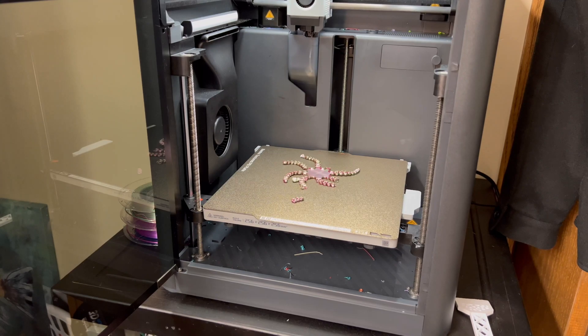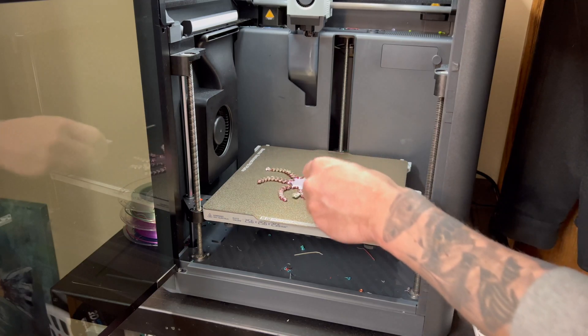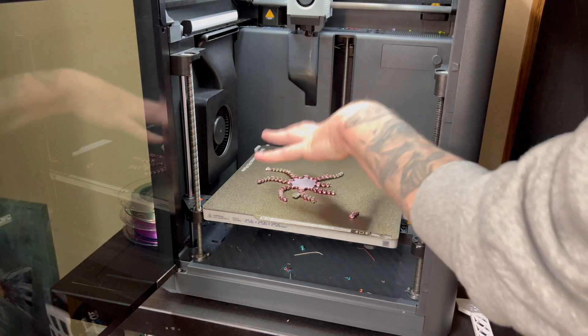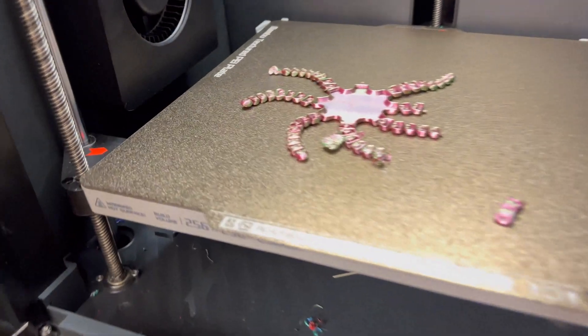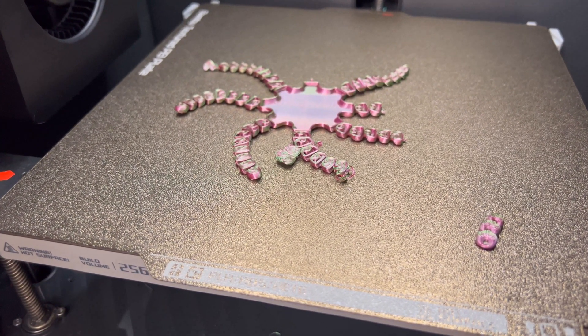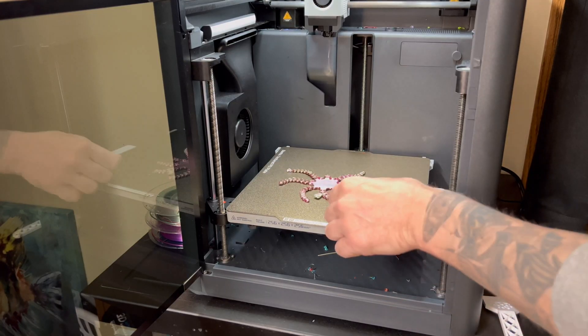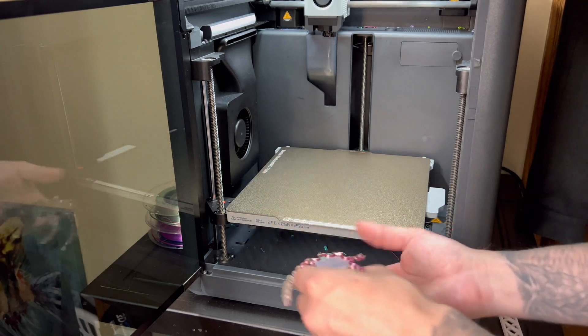I think what happens with a lot of people is they think this is a first layer issue, but it's actually a bed adhesion issue — the filament isn't sticking to the bed properly. And I found the fix: it's actually not a first layer problem, it's a bed adhesion problem.